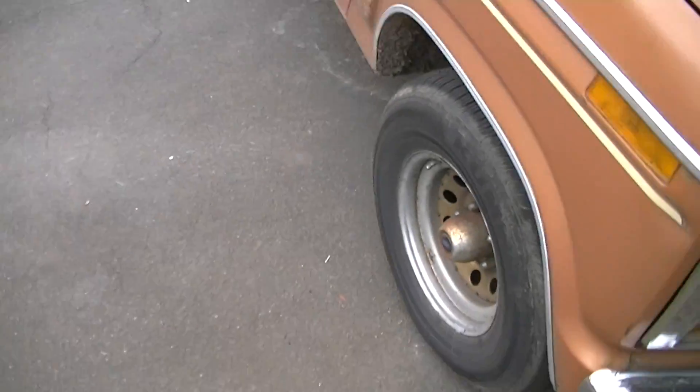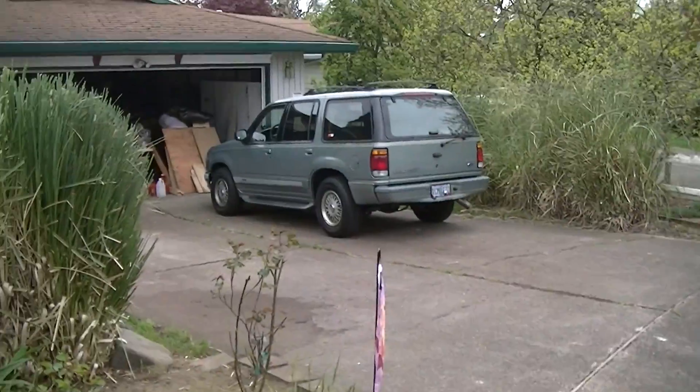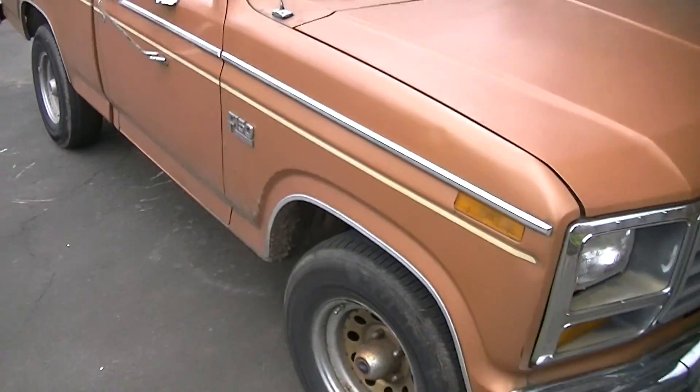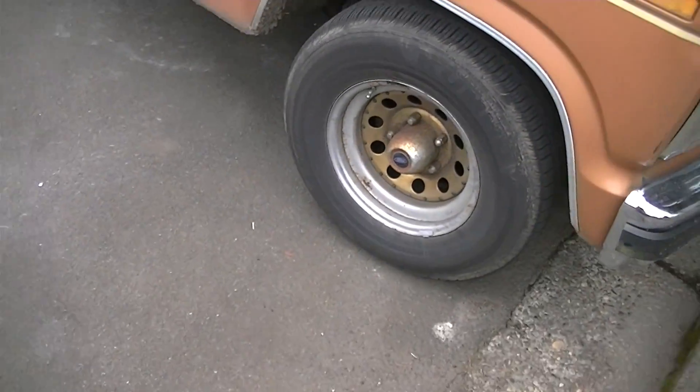A co-worker's truck has torsion bar suspension up front and it rides sort of rough compared to this one. Mine's a little bit smoother because of the air suspension.